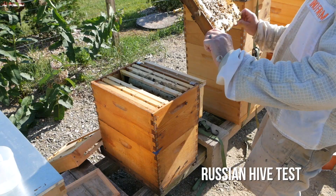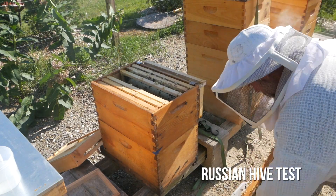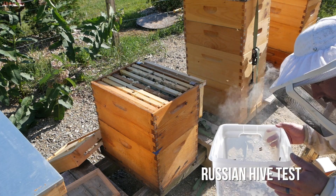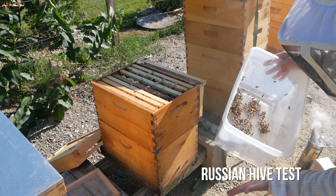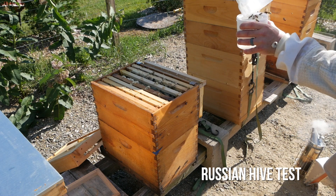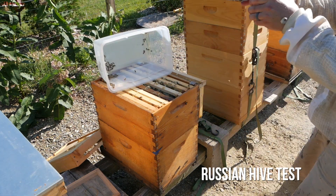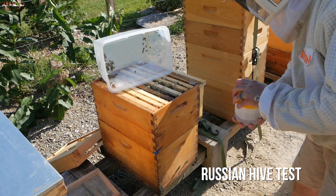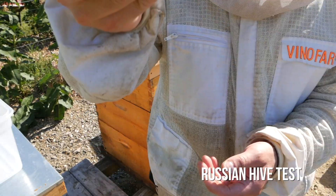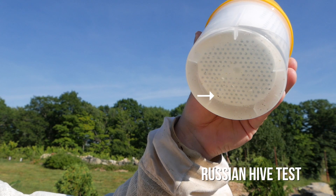Time to check the Russians. All right, I think this is the frame I'm going to shake. Making sure I don't see a queen in here. It's over instantly — they're instantly gone. One mite. I see one little red mite.